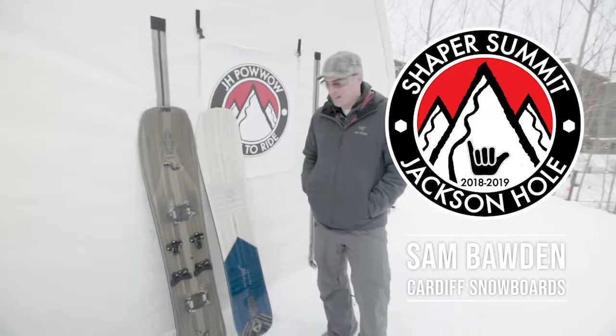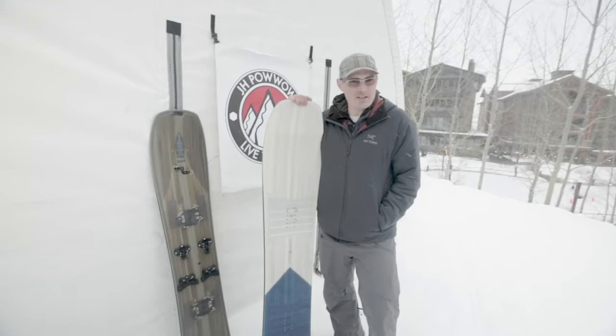My name's Sam Bodden, I'm the owner of Cardiff Snowcraft. Cardiff comes from the Wasatch — Cardiff Fork is what we're named after.